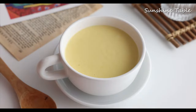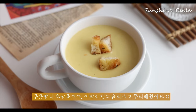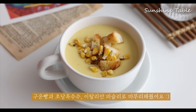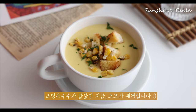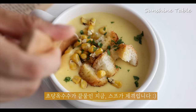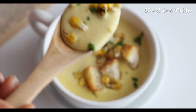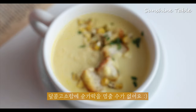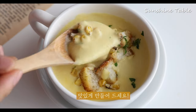I can't believe it. I'm just going to cook everything. It's a really good time for lunch. It's good to eat. I'm going to cook it.